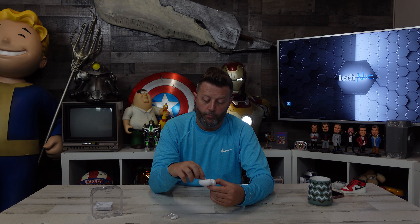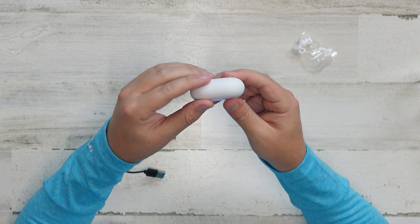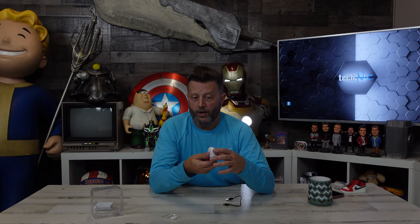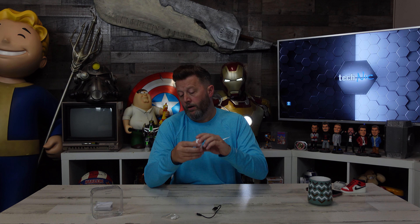They do go in a little awkwardly, but there is a magnetic attachment that pulls them in. They will actually go in two directions, but they'll only close in one direction. We were getting flashing lights — it was probably telling us we're idiots and to stop. Being USB-C, this will allow you to use many other cables to charge this, so you're not stuck to this tiny little one.